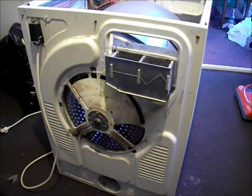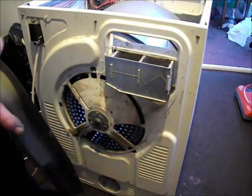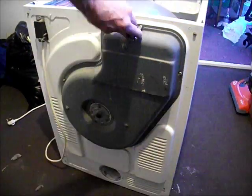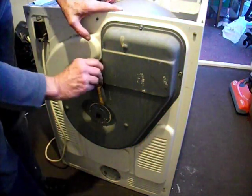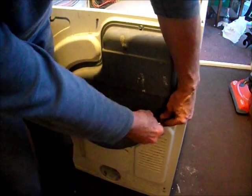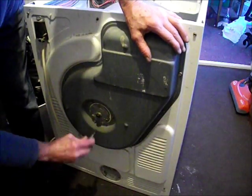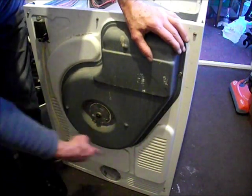Next thing we put on now is the back plate cover, which transfers the airflow around the machine. That goes in here with all our screws. It's important not to over-tighten these screws — these threads can be so easily broken. And don't forget the three screws which go down the centre here, not the three holding the bearing in place, but the three here which hold the cover in place.